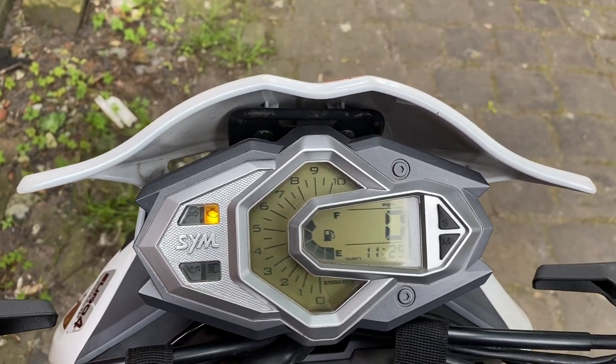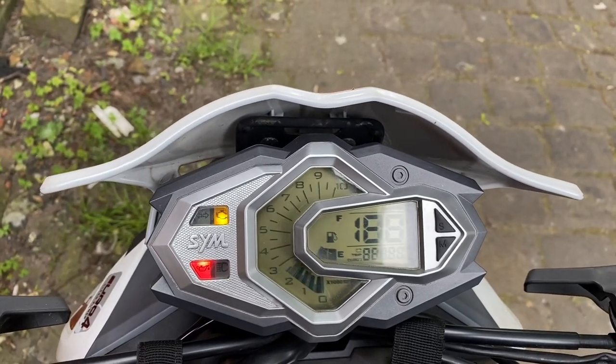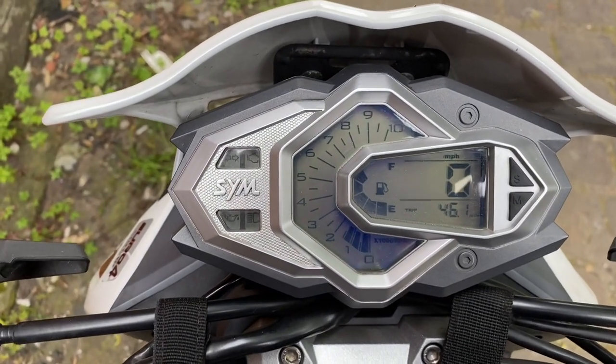Put it back on trip — doesn't matter, leave it on clock. Then when you turn it back off and turn it on again, the oil light will now refrain from coming on. Anyway, that's it. See you, bye.